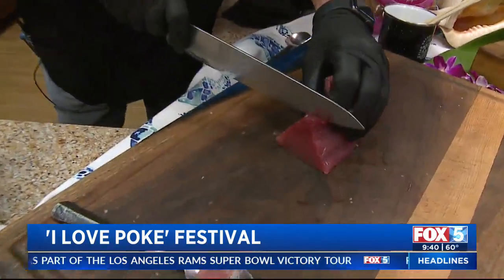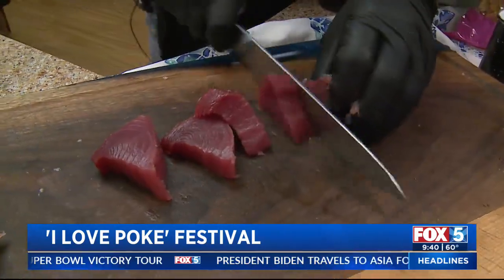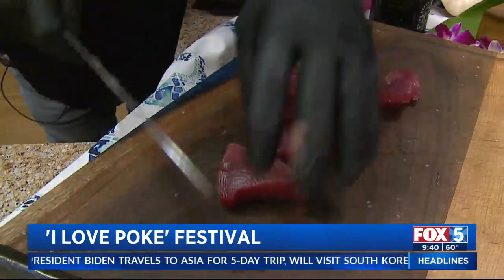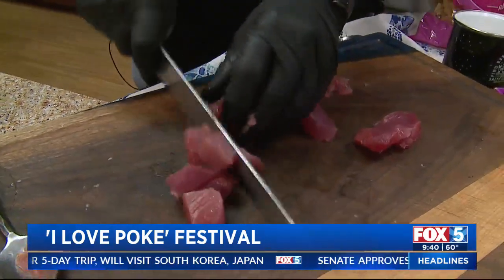So there is a wrong way to cut tuna then? Yeah, just that bottom part — you don't want to scrape it. But this loin right here is what you want to use. You're just making poke, you're not building rockets. She's going to slice it up and cube it. I did not know this. You make this look so easy.